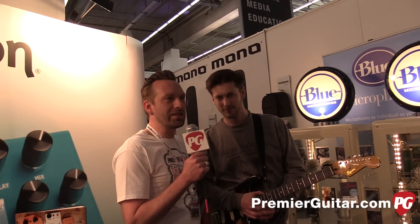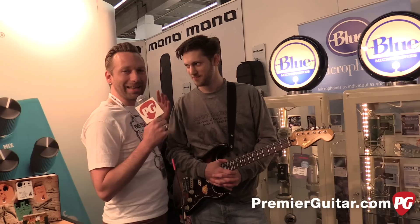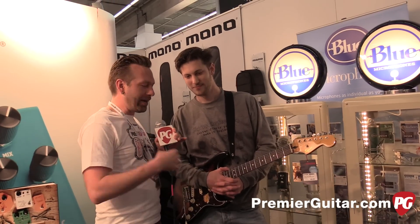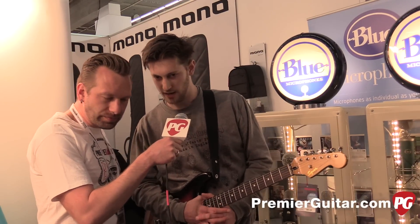Hey guys, Sean Hammond with PremiereGuitar.com. We are in Frankfurt, Germany at Music Messe 2015 in this loud hall where I can hardly hear anything, but trust me, you'll hear these cool pedals. We've got Rhys here from Bigfoot Engineering, and you guys are based just outside of London — everything's made in England.